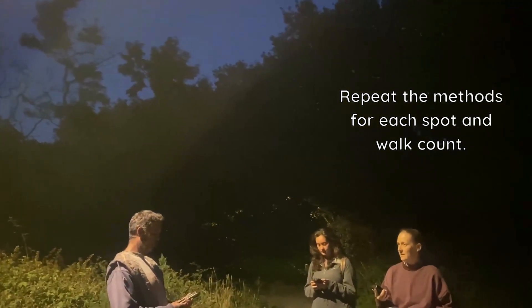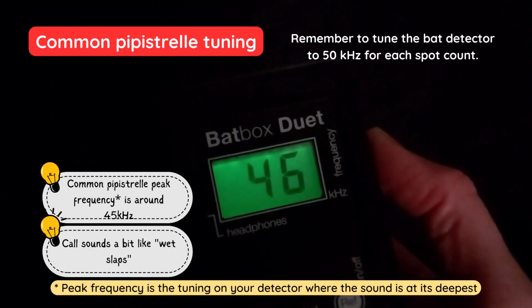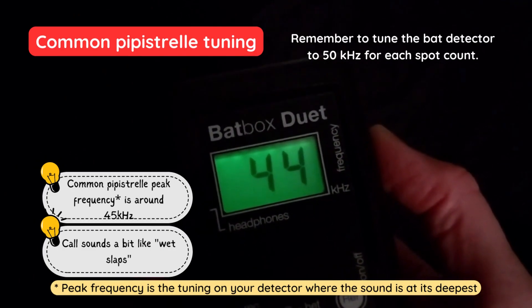You will have to repeat these methods for the rest of your spot and walk counts. When you hear a bat at one of the frequencies, tune the dial up or down to better identify the bat.